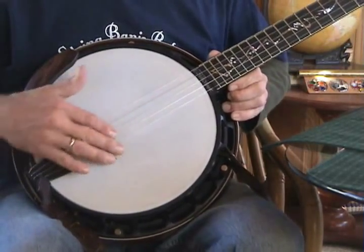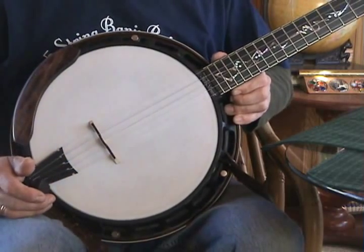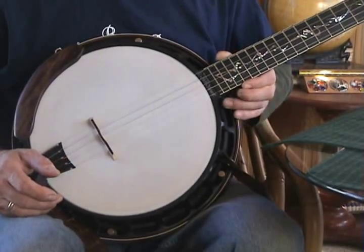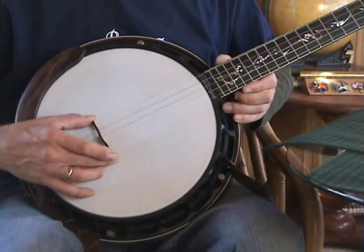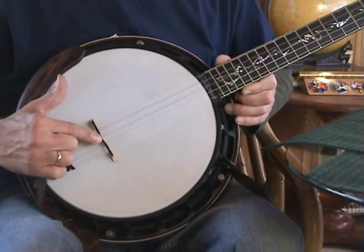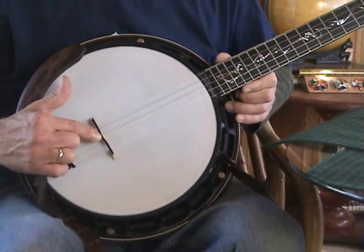It helps to have your banjo in tune when you do this process. Basically that's it — use the 19th fret harmonic and get that bridge in the right place. Preferably use a compensated bridge. And call me if you have any questions.